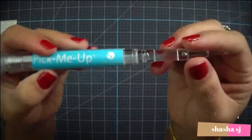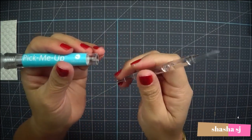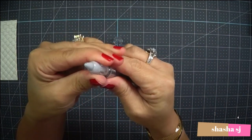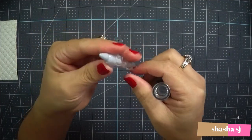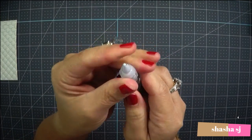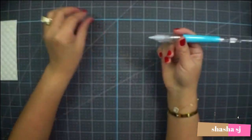This is by Silhouette, right there. You can use it for poking things or something — you can pull it out. Anyway, you twist it out. As you can see, there's a little tiny tip that comes out, and that's the sticky one that will pick up your stuff — see that right there.